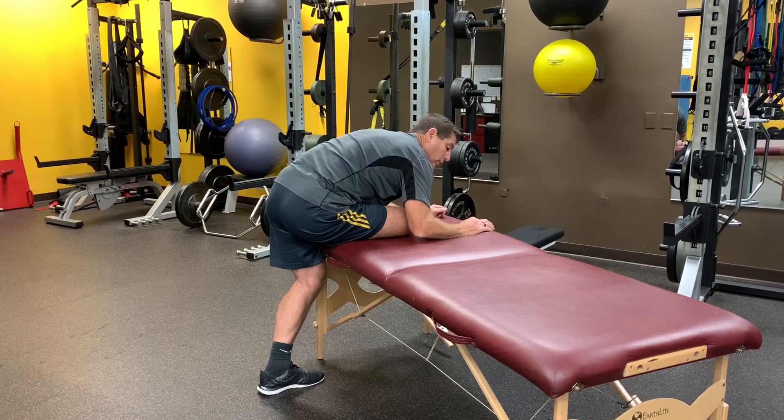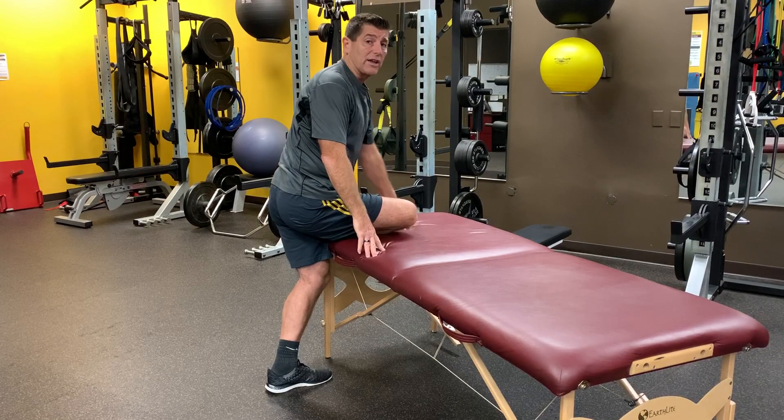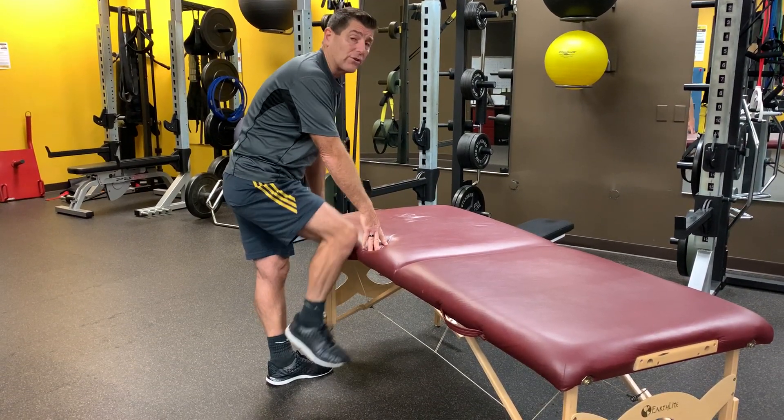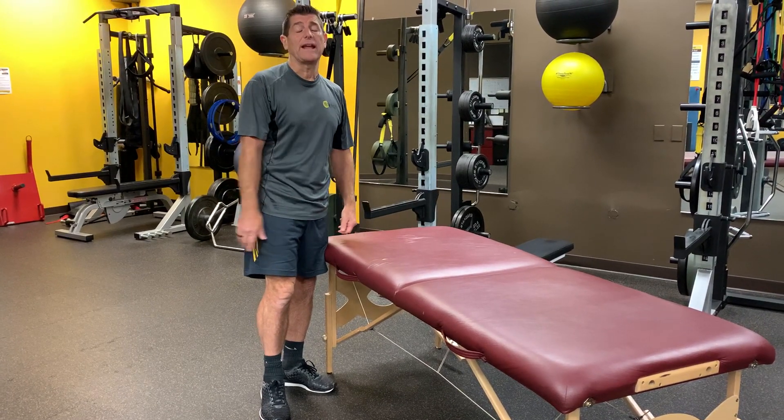It feels good. We'll move it to the other side. Each time I move to the side, I'm going to get a little bit of a different stretch on that hip. If you want to hold that for 30 to 60 seconds, do that after a workout, every day if you feel like it. I think you're going to really enjoy that stretch.